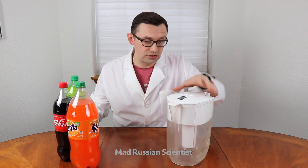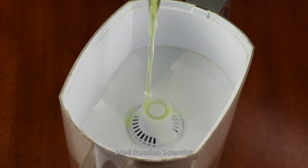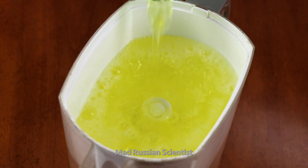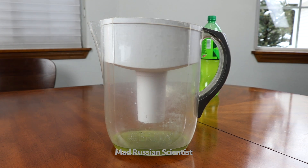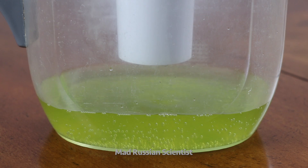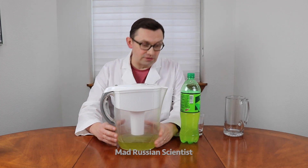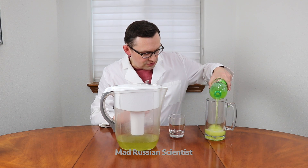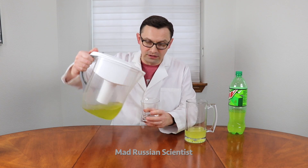I think I'm gonna start with Mountain Dew, let's pour it in. I'm gonna pour half of the bottle. It's done filtering — let's check it out. I'm gonna pour unfiltered Mountain Dew here first, just a little bit so you guys can see the color, and in here the filtered one.